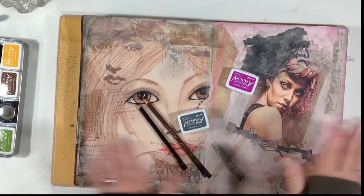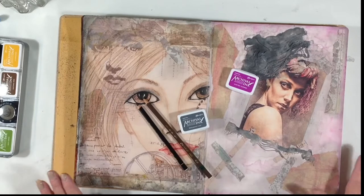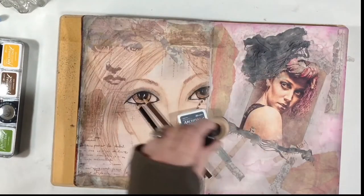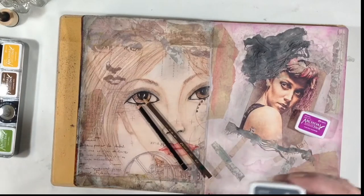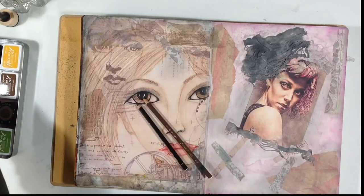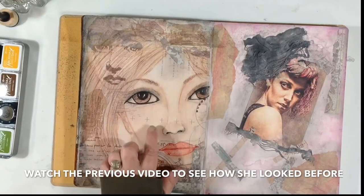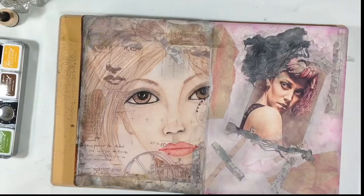Hey, welcome back. I've been working on this two-page spread a little bit today, and this is where I'm at so far. I've just gone around the edge of this page with archival ink and cactus flower, and used the dauber spreader thingy to blend it out. And then I did the same thing around this page but using watering can in the archival ink. So that just kind of brought the designs together a little bit. And then using my Stabilo Brown and Stabilo All Black pencils and a little bit of watercolor, I just worked on her face a bit to bring her features forward, and that's where I'm at.